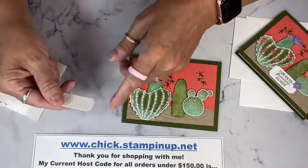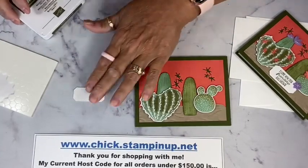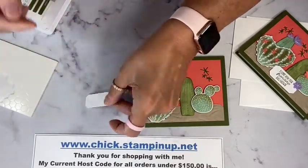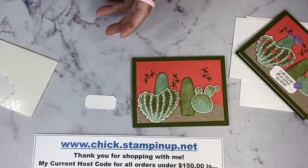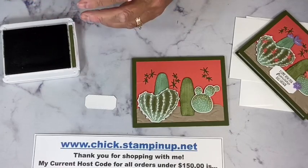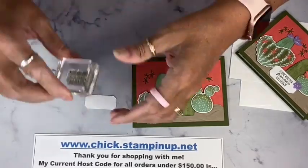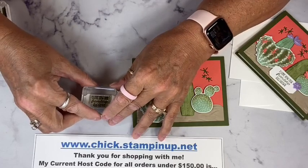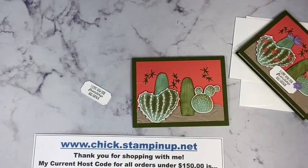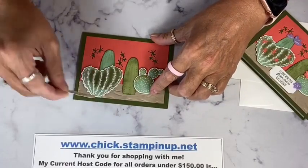For our sentiment, I'm going to use that small die from the Hippo and Friends dies. I've got some thick Basic White paper because once it stands up I want it to be nice and sturdy — you can see it doesn't bend really easily. So some Mossy Meadow ink, and my sentiment says: 'I love how our friendship has grown.' This is going to go right here on some more Dimensionals.